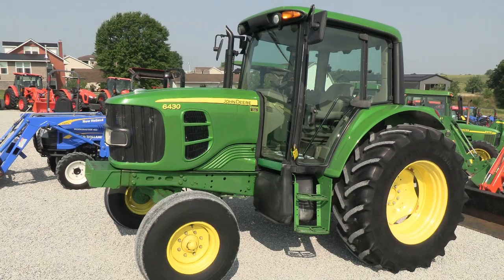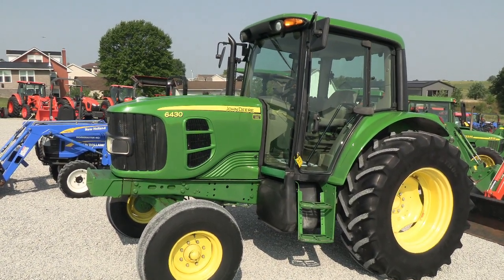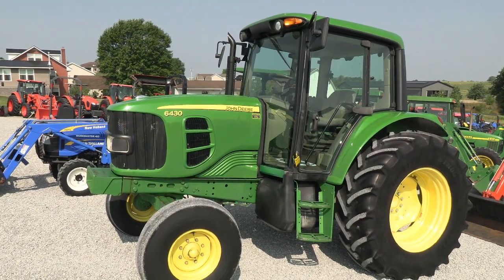Today we're showing you a 2010 John Deere 6430 Tractor. It's a two-wheel drive tractor with cab, heat, and air. It's a nice, clean, good running tractor.